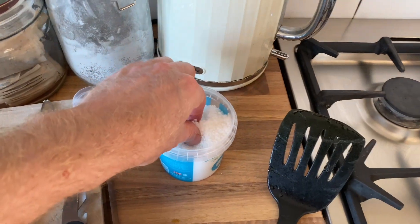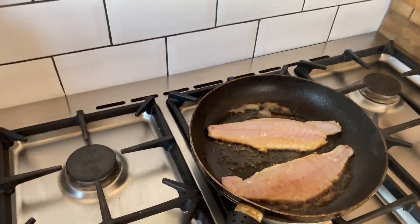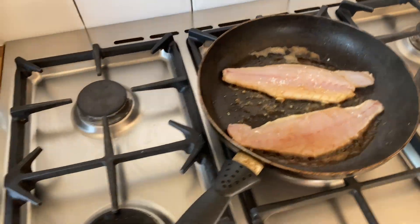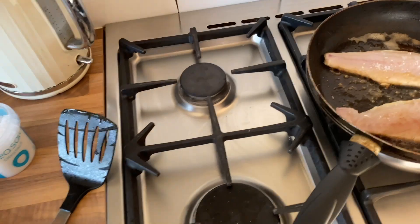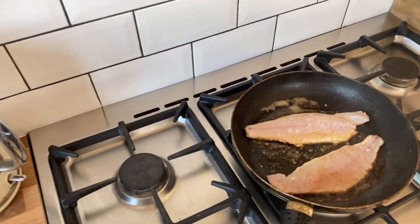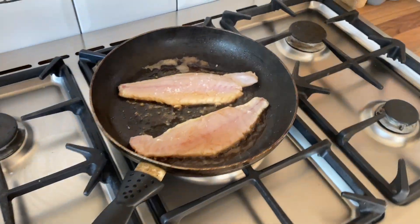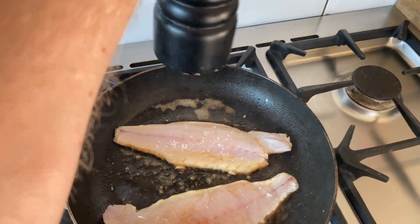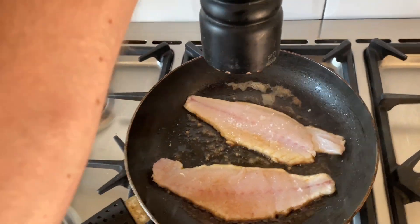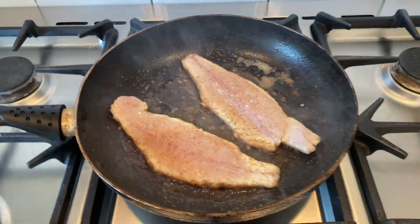Some nice fresh sea salt, get that on there. Don't be shy with the sea salt because when we flip it over some will fall off naturally. Oh my goodness, I just spilled it everywhere — that's all good. Pepper, get your pepper — let's get that seasoning on. Sea salt, black pepper.